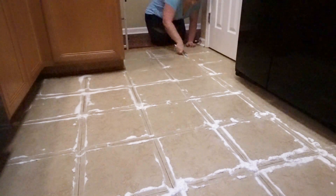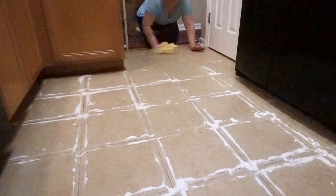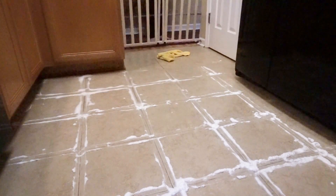I feel so much more motivated to actually clean my grout now that I've figured out this hack for making it a little bit easier and less time-consuming.